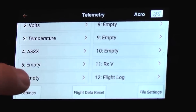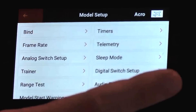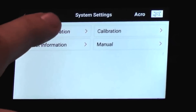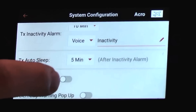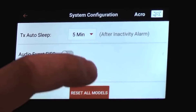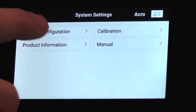To do that, we're going to go back, go back again. We're going to go to system settings down here, system configuration. We're going to scroll down to the bottom and we're going to have a telemetry warning pop-up. Make sure you turn that on. Once that is on, we will get our warnings.